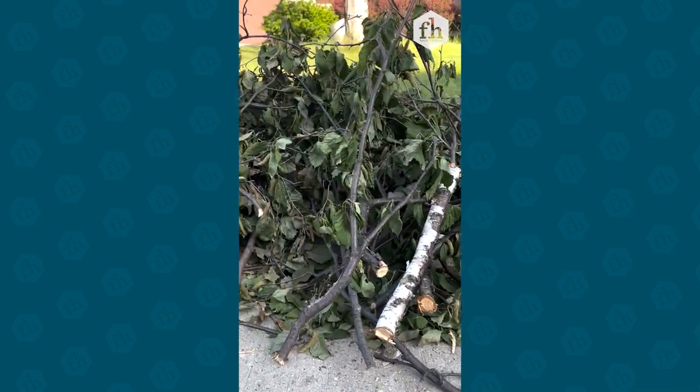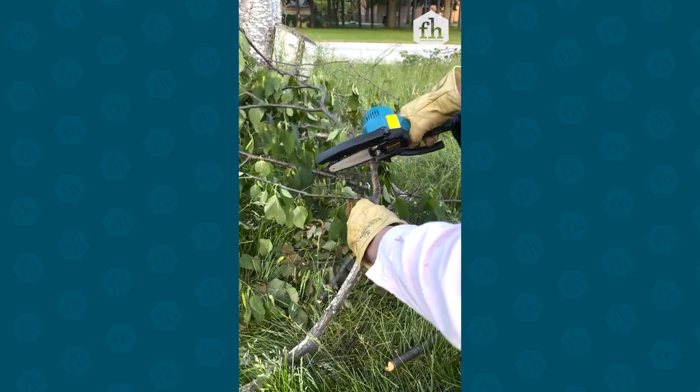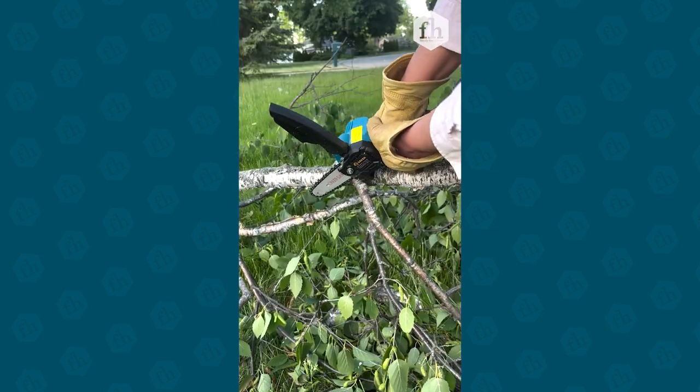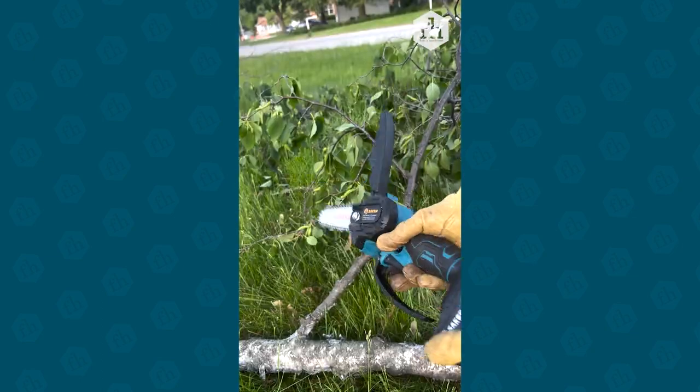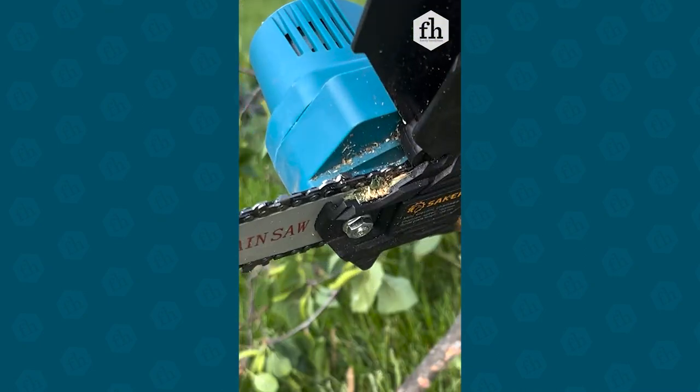This mini chainsaw is meant for branches up to four inches thick. Some of these smaller branches aren't so easy because it's hard to hold on to them while using two hands on the chainsaw. And I want to avoid sawing the grass because if you do, it might quit and get clogged with green matter.